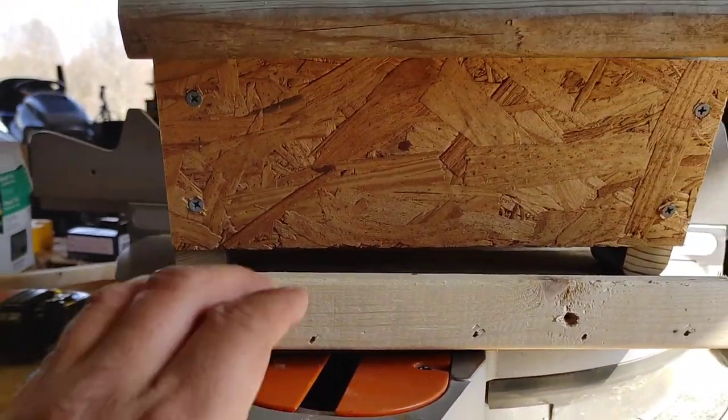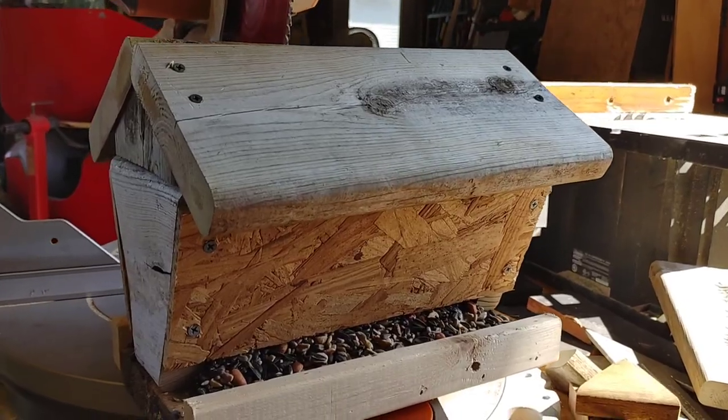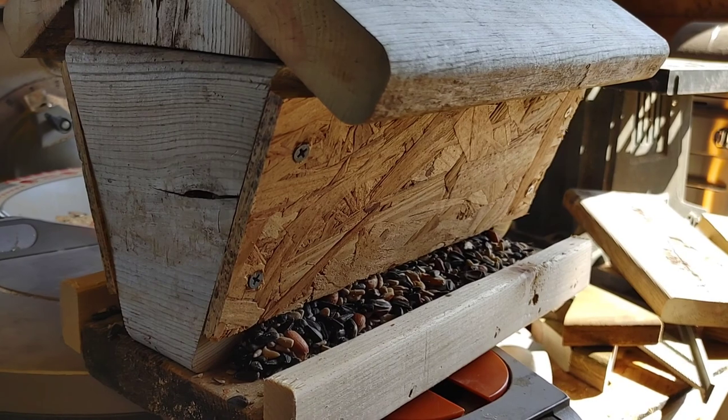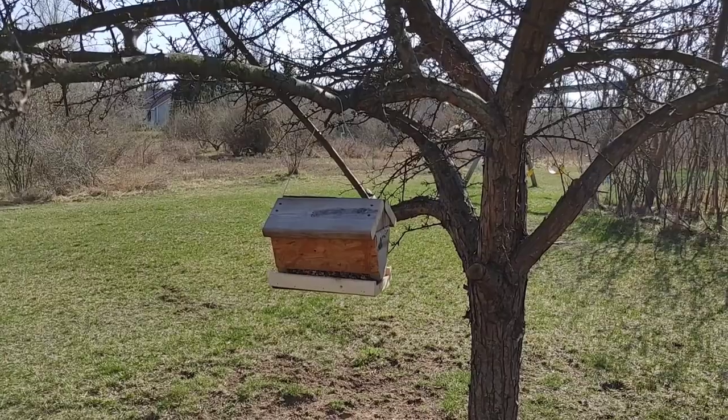All we're going to do now is simply put some bird food in here, and hopefully it doesn't come flying out. Voila — there we have it. It holds up nice and evenly. Now we just need to take it out in the yard somewhere and let the birds have a little fun.